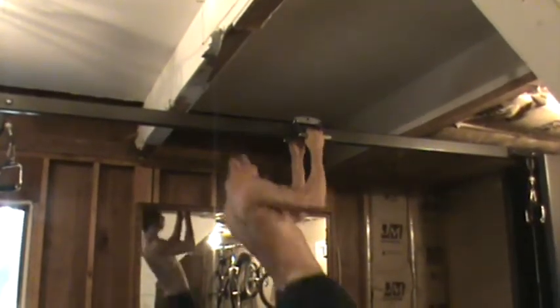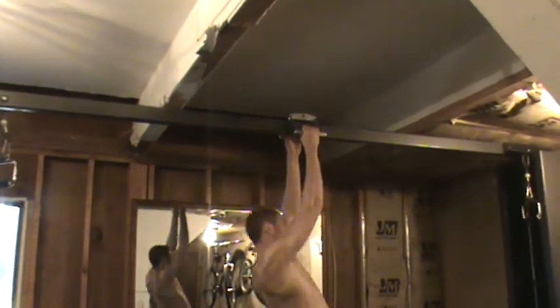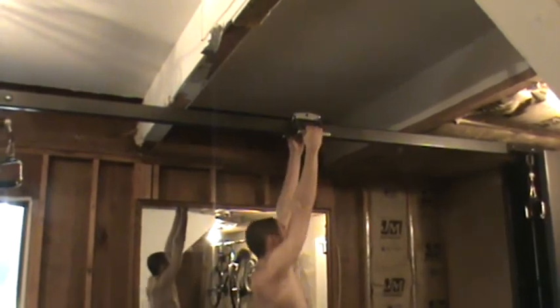Alright guys, we're going to be doing alternating pull-ups using a row bar. You're just going to stick it on the normal pull-up bar, and then you're going to be doing pull-ups alternating to each side. Do you see how he's doing that? And what this does is it helps isolate those lat muscles.